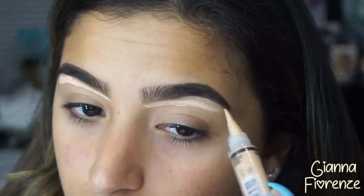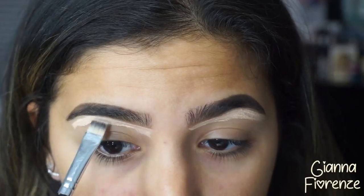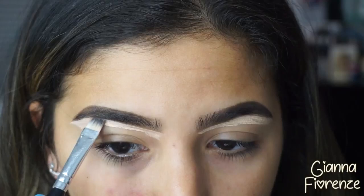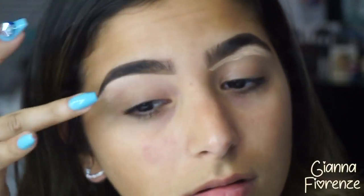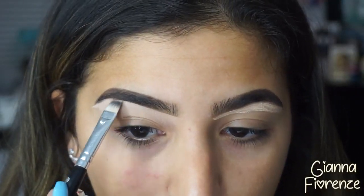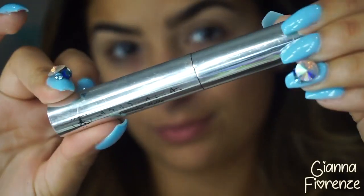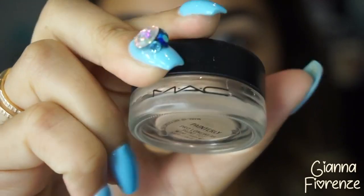I'm using the LA Pro concealer in Natural to conceal my brows — it's a lot more lighter than the concealer I was using in the past. I think it's just a little bit lighter on my skin and a little bit more hydrating for that area. To set the brows, I'm using the clear brow gel by Anastasia just to kind of set those brows.